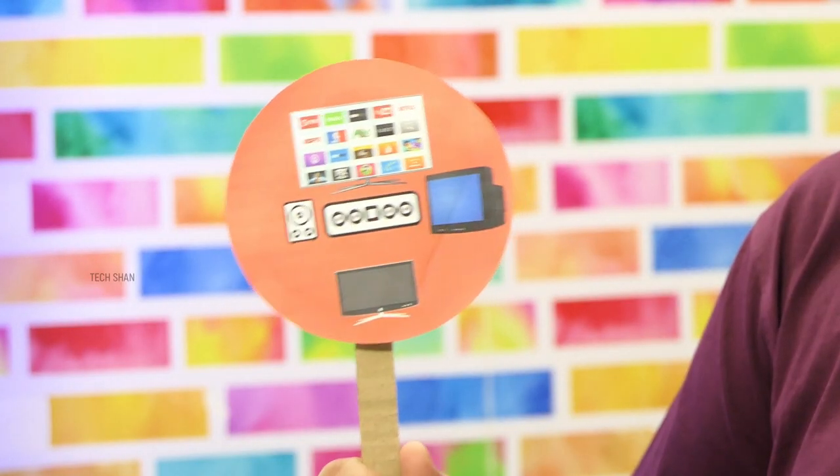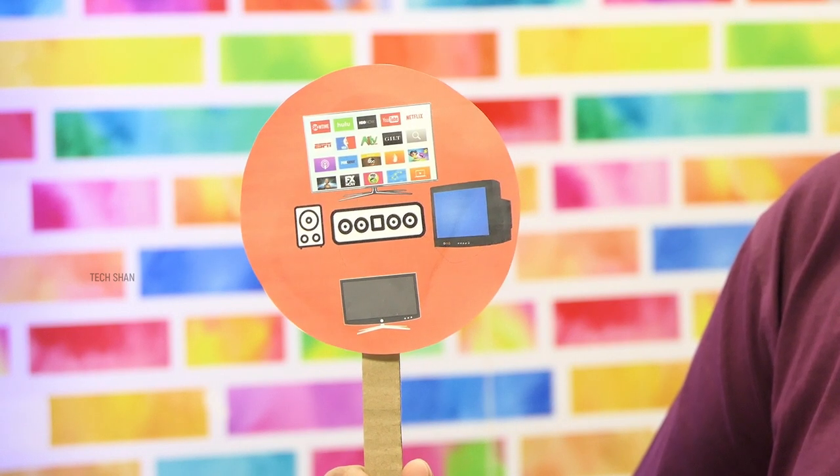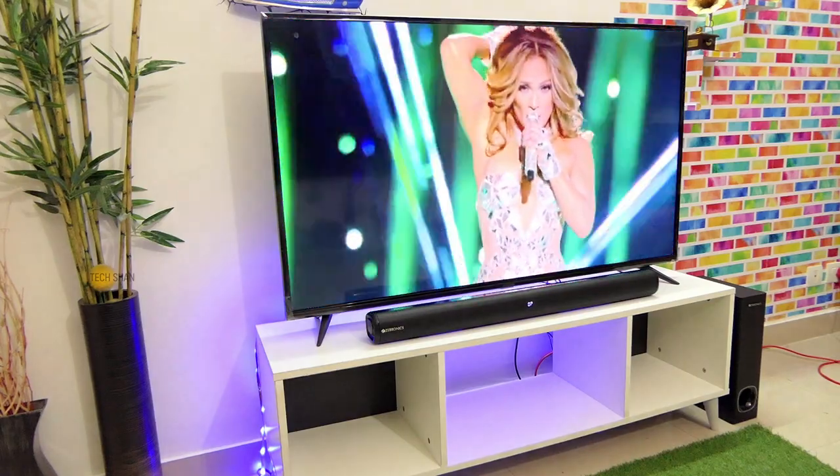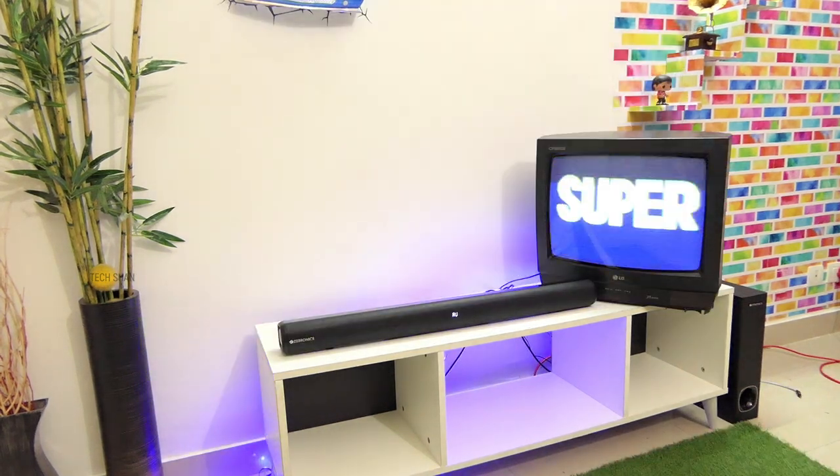Fourth question: do I need a smart TV to connect this, or can I connect it to any LED, LCD, or old CRT TV? You can connect it to any sort of TV — be it smart, normal LED, LCD, or even a CRT TV. For older TVs you can use the aux audio cable included in the box.